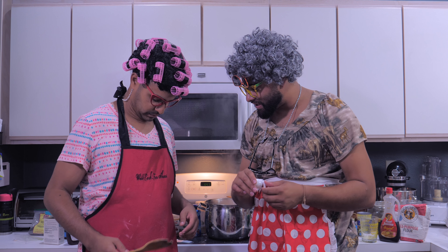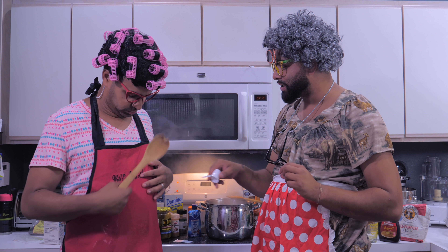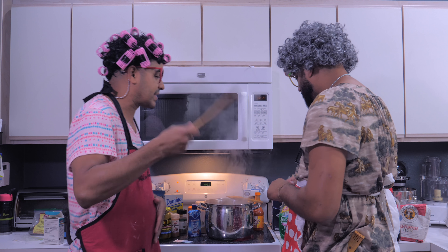I love what your apron says — it says 'We'll cook for shoes.' Oh I can't read! I thought it said 'hoes.' What? It says shoes! Okay come on, let's move on — it's simmering, let's go.